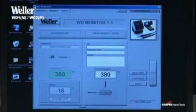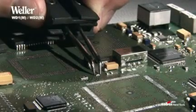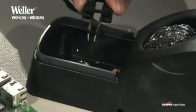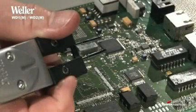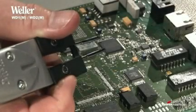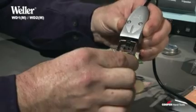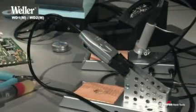The USB connection can be retrofitted for the soldering stations WD1 and WD2. Thanks to its paired, parallelly-aligned soldering tips, the WMRT desoldering tweezers facilitates a precise soldering in and out of very small SMD components. It can only be operated with the high-speed controller of the WD1M and WD2M stations and has, in addition, a stop-and-go iron stand, which prevents the soldering tips from becoming worn too quickly.